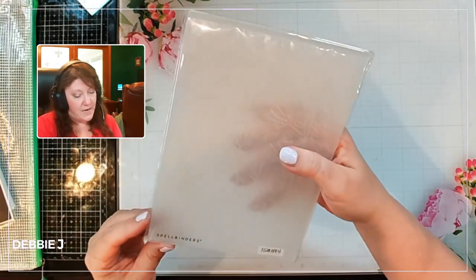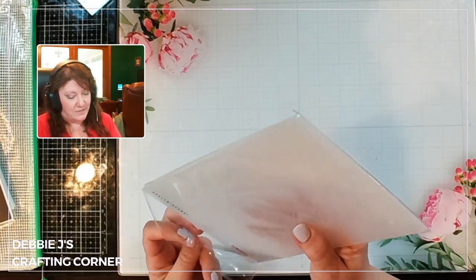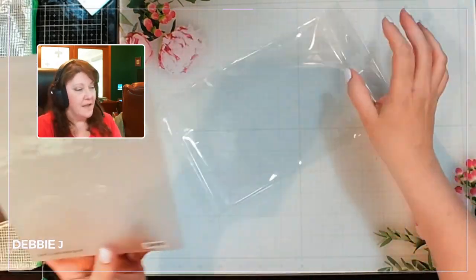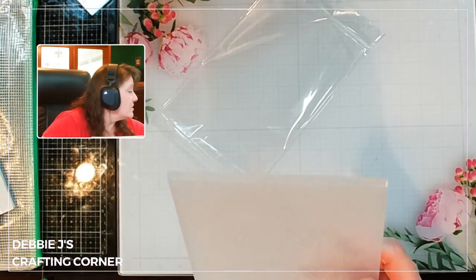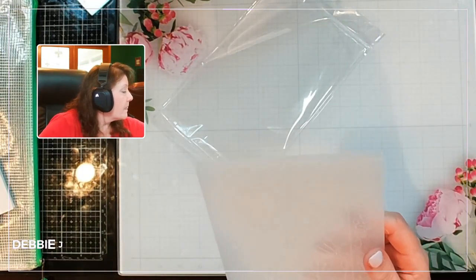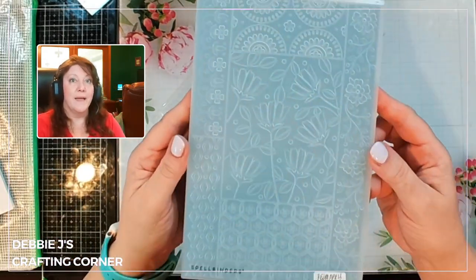First off, we've got the 3D Embossing Folder of the Month. Let me take it out of the packaging so it's easier to see. Actually, the blue behind it looks good.